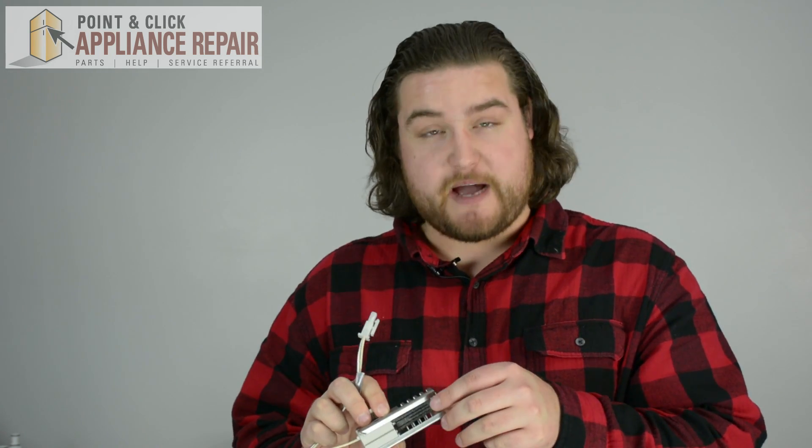Also, keep in mind when you get your new igniter that if you touch this black part right here, the oil from your hands will ruin the igniter, so be very careful not to do that when you get your new igniter. If you need a new igniter, you can find one on our online store.